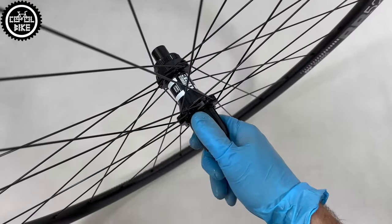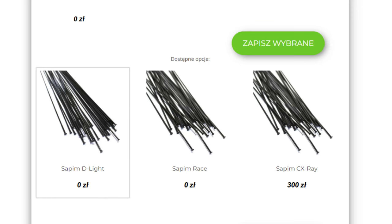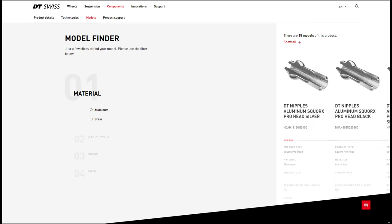It is similar with nipples. If weight is important, take aluminium ones. If you prefer something more durable, then brass.